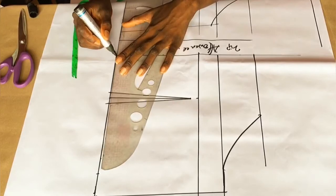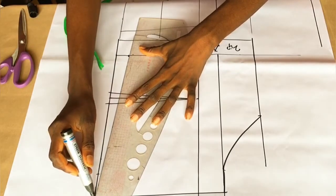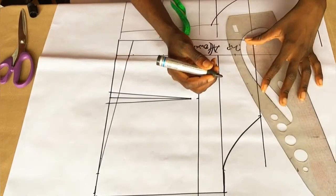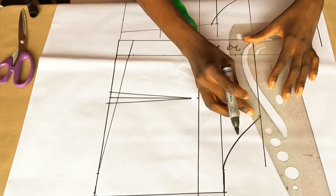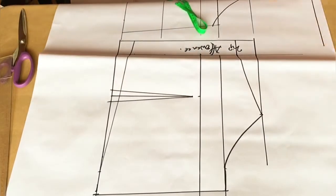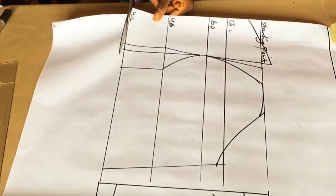We're done with the back pattern. One more thing — to eliminate zip bulges, I'm going to measure one inch from the zip allowance section and connect it to the side. For the neckline I went down about 2 inches and connected to this point. The neckline shape depends on you: you can make it a V-shape, U-shape, or a fork neckline for the back. Now I'm going to cut out my pattern.